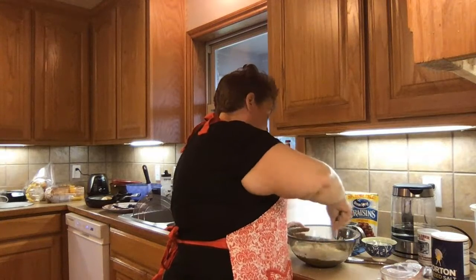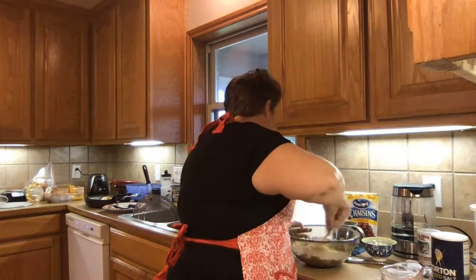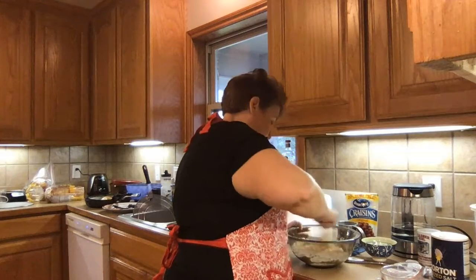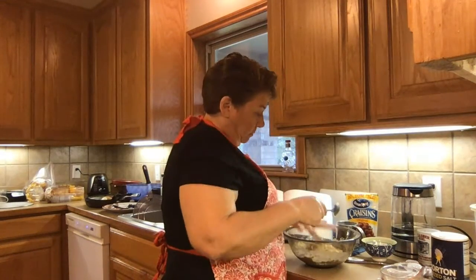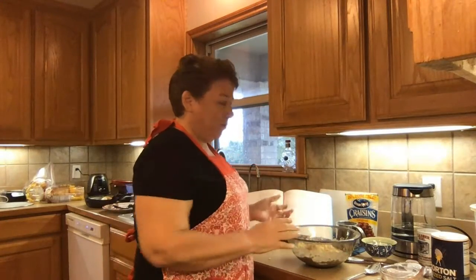Looking kind of wet to me, but I guess we're going to see. We're all in this together. I'm going to cover it with some cling wrap, and it tells me to go away for 30 minutes. So I'm going to let it rest for 30 minutes and I will see you again in 30 minutes.